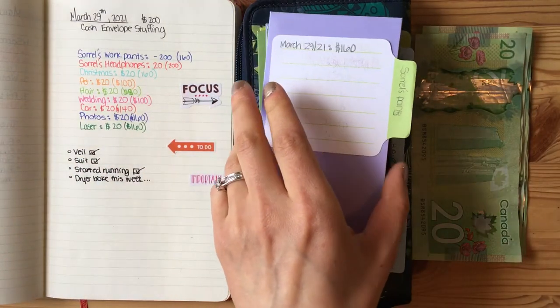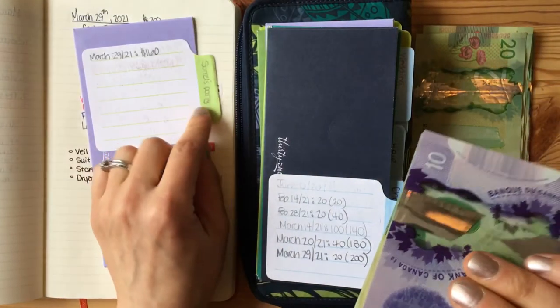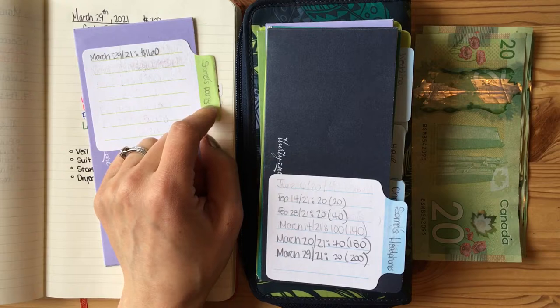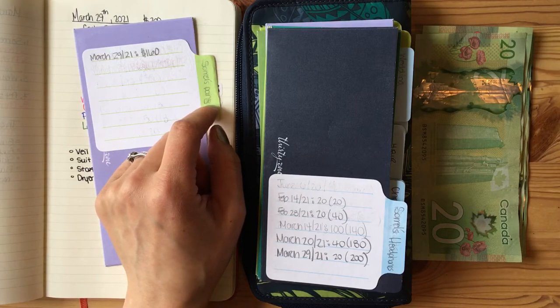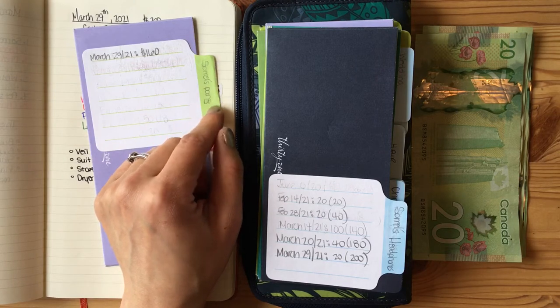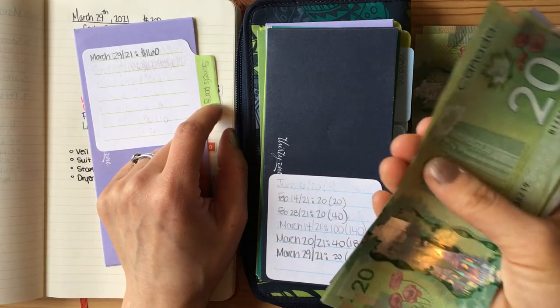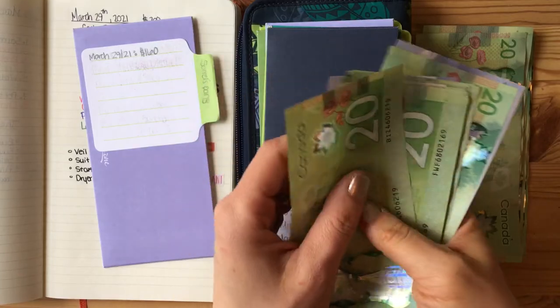I have fully funded one of these envelopes for a goal that is now completed. Cyril wanted to buy a pair of really expensive jeans. I thought they were going to be closer to almost $400 because they're like this raw denim, but it turns out he found a pair he liked for $200. So he wants to buy a pair of expensive work pants, so I'm going to take the $200 out of this envelope and put it towards those pants.